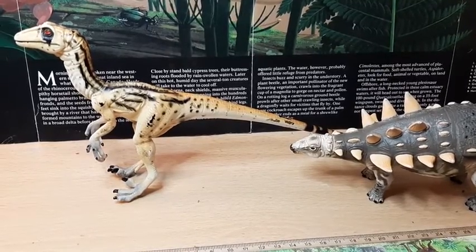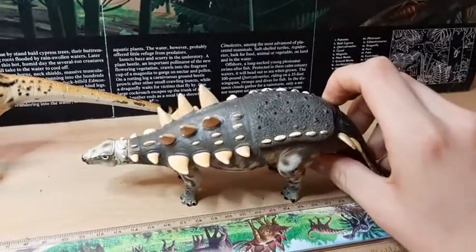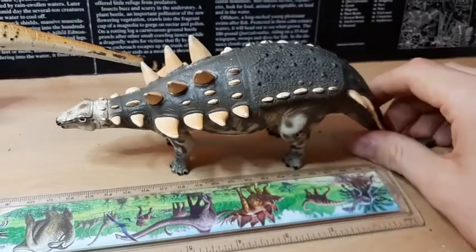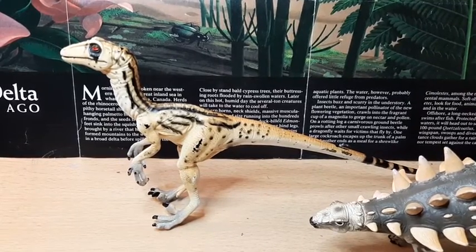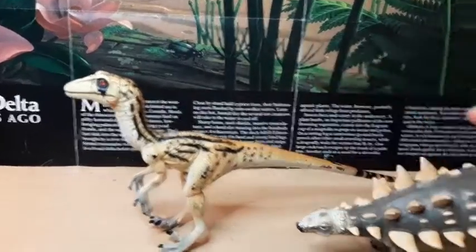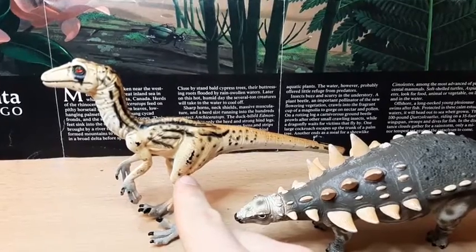If I was to rate the figures overall, I'd give the Polacanthus an 8 out of 10 — it's a very nice figure, a bit nicer than the Utahraptor, a very nice bulky figure. The only problem is the posture is very neutral and not very inspiring. For the Utahraptor, it's not as compelling a figure. Even though the paint job is very nice, it doesn't come across as an impressive an animal as the Polacanthus does. So whereas I'd give the Polacanthus an 8 out of 10, I'd probably give the Utahraptor a 6 out of 10.